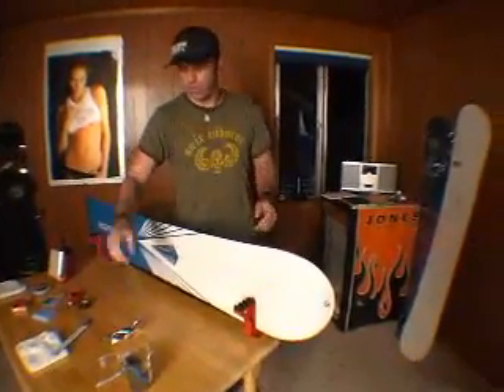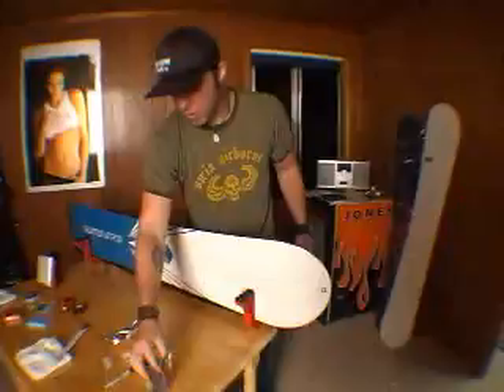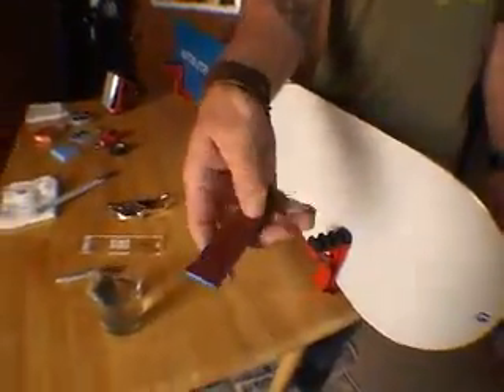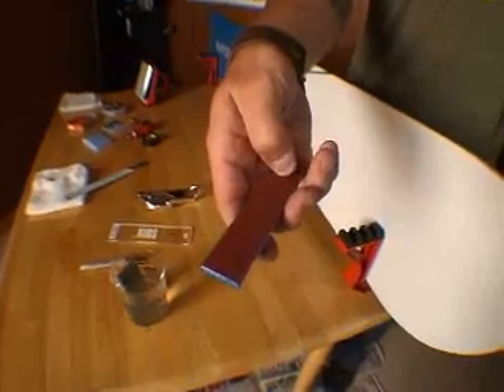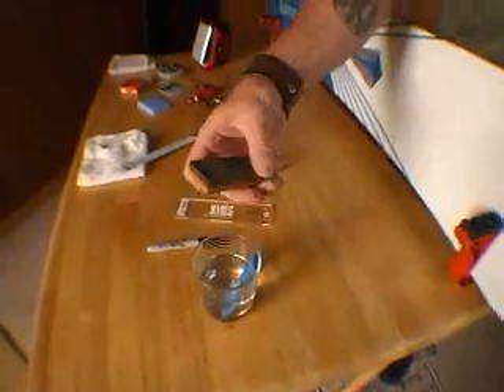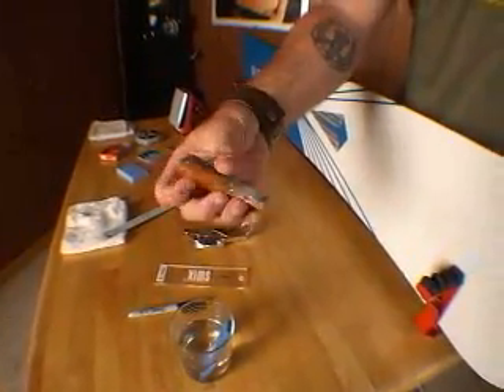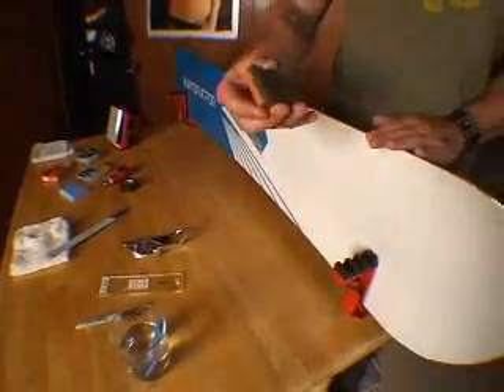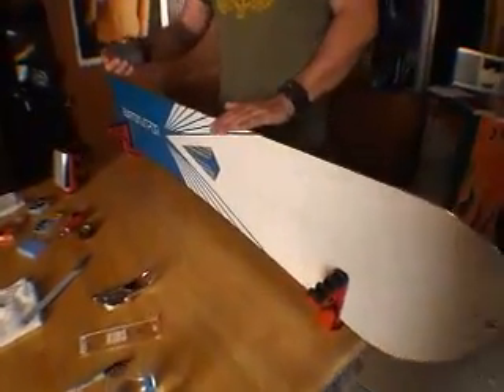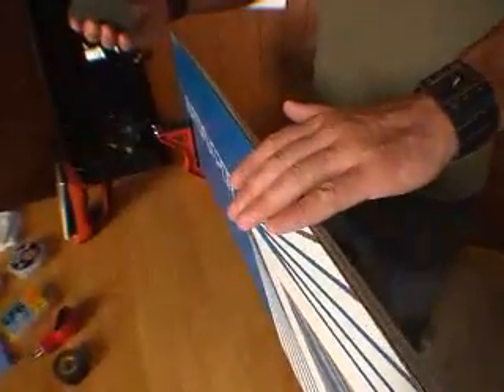What you're going to want to do now is learn about your stones. In our water here, we've got our diamond stone — little tiny bling blings all throughout there, the best cutting tool in the world. We've also got our carbide gummy stone in there. What we're going to do with these tools is just really lightly go over the edge.